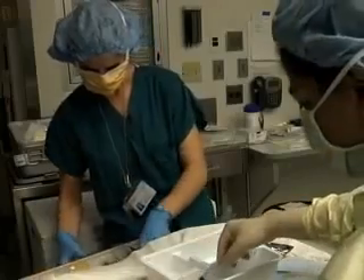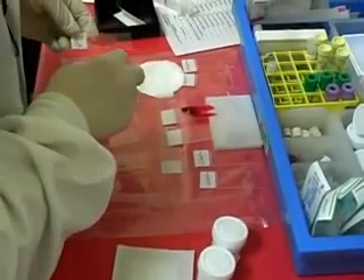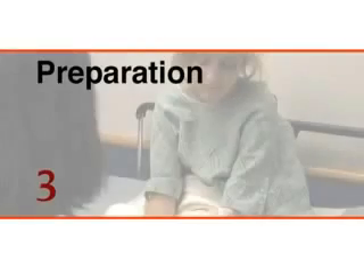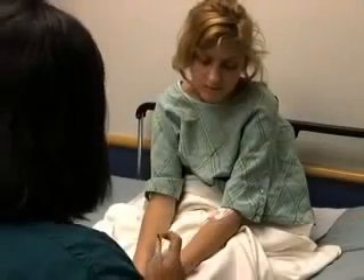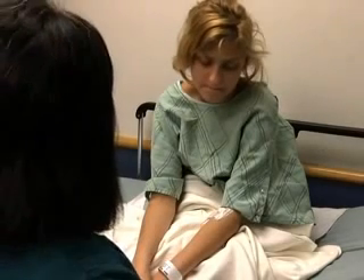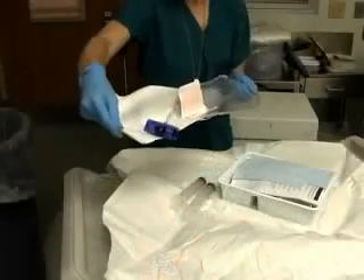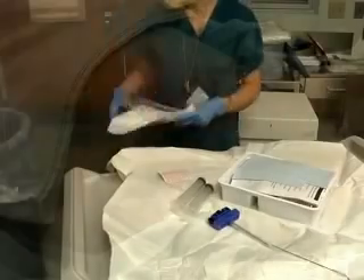There should be an additional team member present responsible for immediate preparation of specimens. As you prepare to perform this procedure, ensure that there are no contraindications, that consent has been obtained after explaining the procedure, and that you have gathered the necessary equipment.